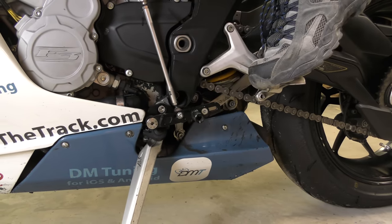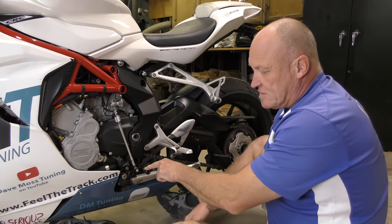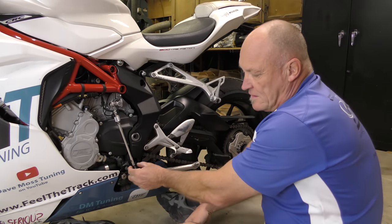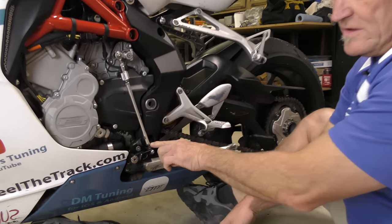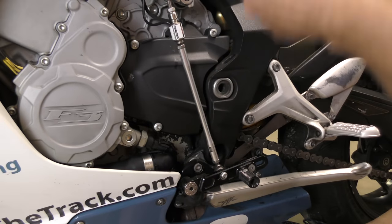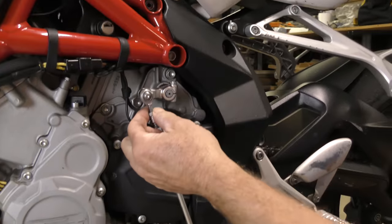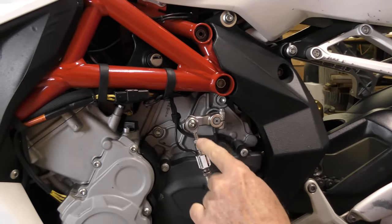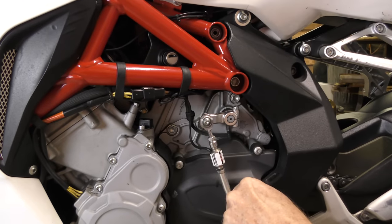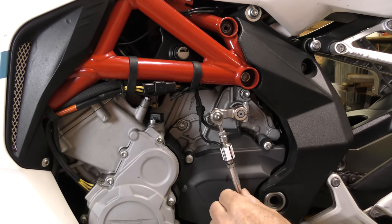Now we've got to set the angle — I want to drop this down a tiny bit. I have choices: I can loosen these nuts here and here, which allows me to move the shift rod up and down and change the angle. Or I can loosen this here, take that off, and turn it down. There are lots of choices, but we always start with the rod first.